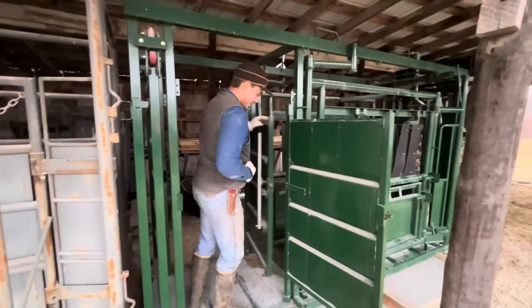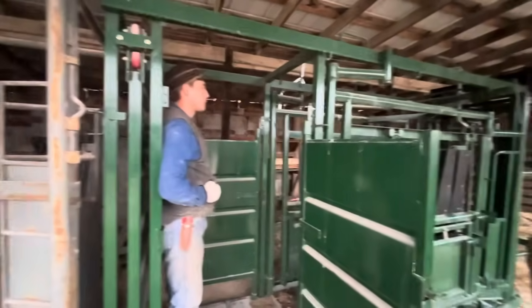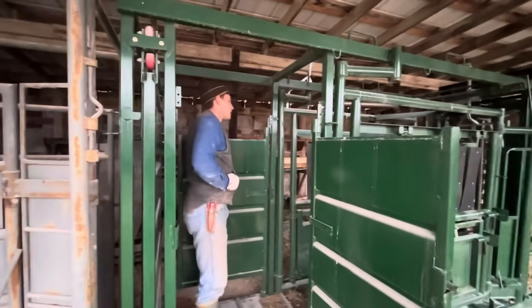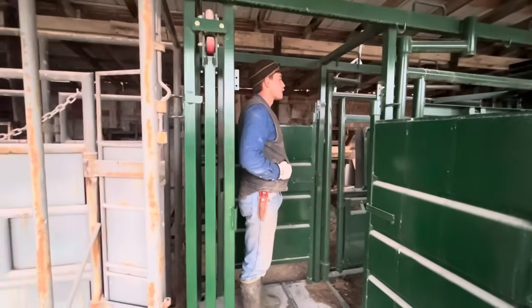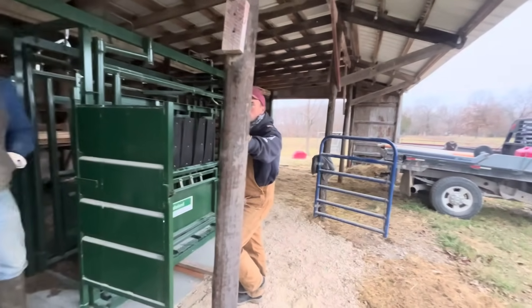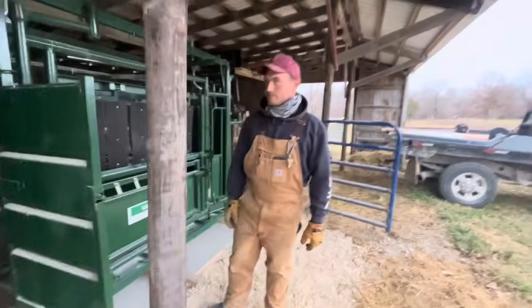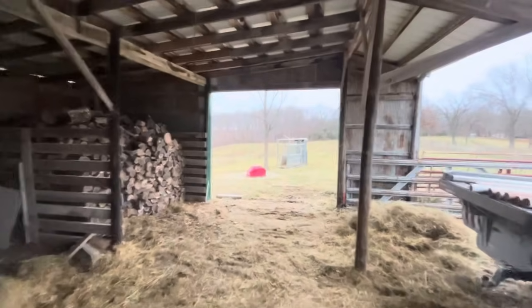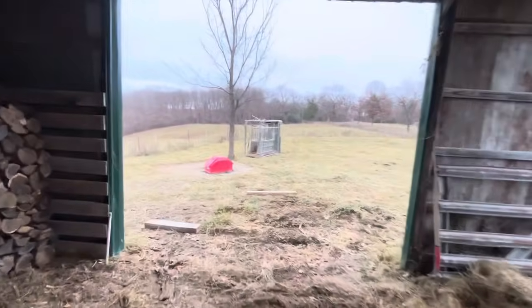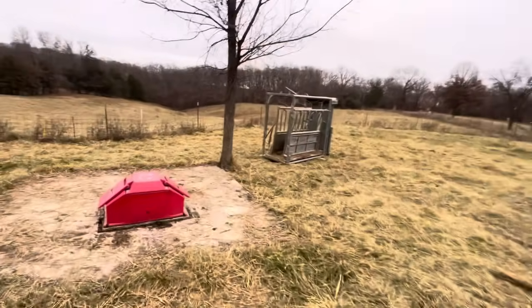Thank you all for taking time to show the chute — I'm impressed you got that put in in the little time I was gone. Thank goodness for three-inch fiberglass round rods. I don't know how we would have got it in here otherwise — a tractor pushing it would have probably torn something up. The old one's been put out to pasture — literally. It served us well. We're going to put it on Marshall's Farm where we don't have a head catch.